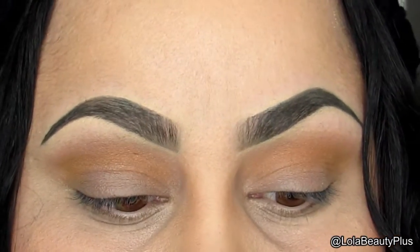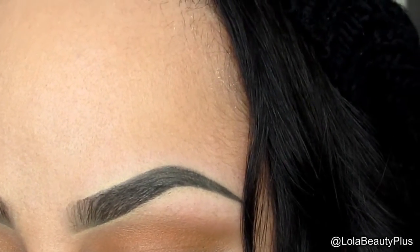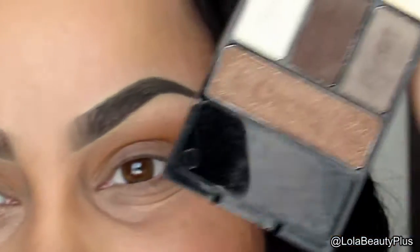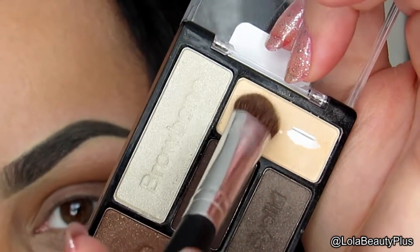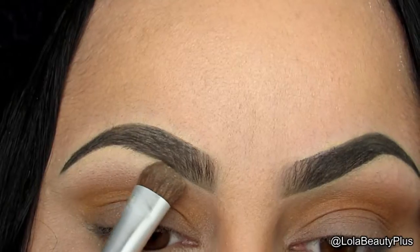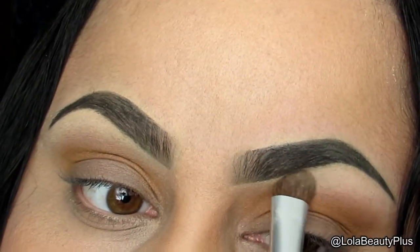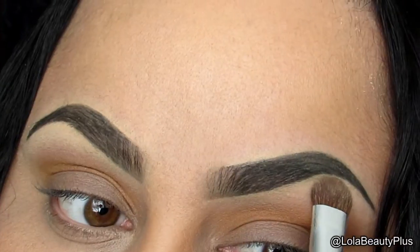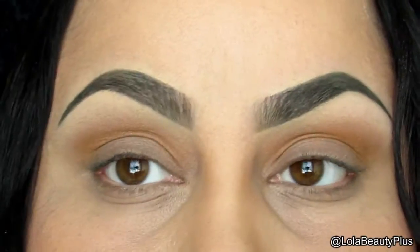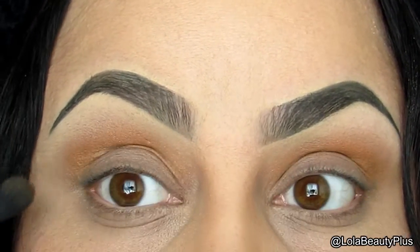I'm going to go in with the Wet n Wild Naked Truth palette with my favorite highlight color, using the Coastal Scents large shader brush that I always use to highlight lately. Then I'm going to take the same blending brush and blend those two colors together.